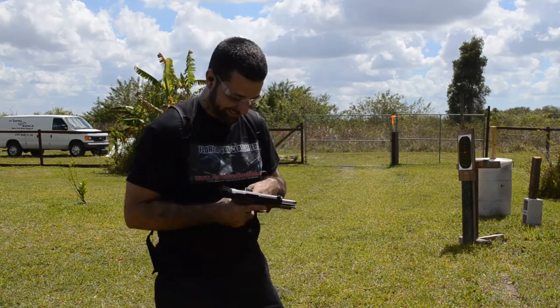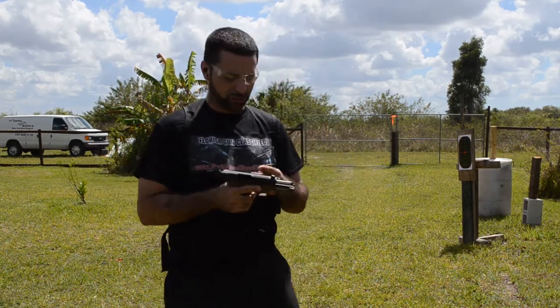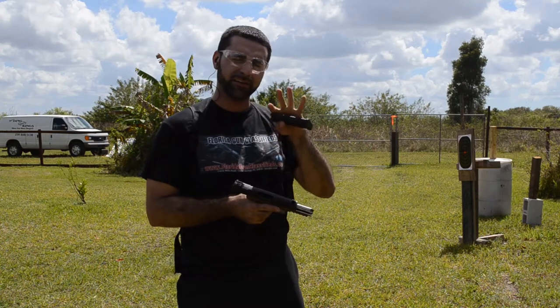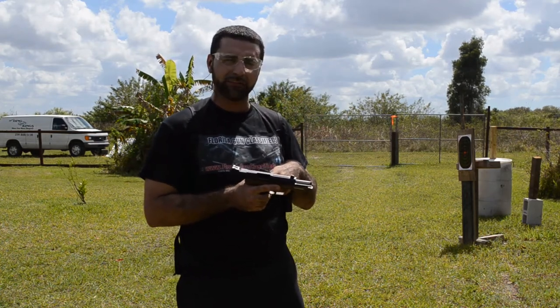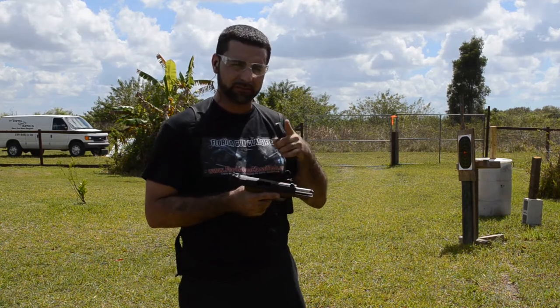Alright guys, for our last test we're going to do the same sequence of ammunition. The last four rounds are going to be the black tip armor penetrating rounds against our AR-500 level 3 body armor. Let's see what happens.